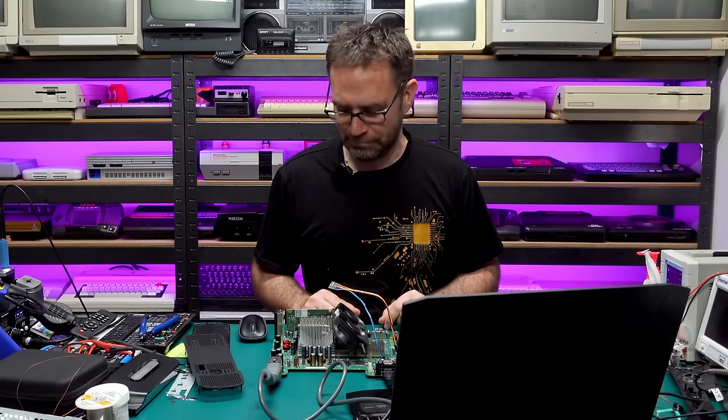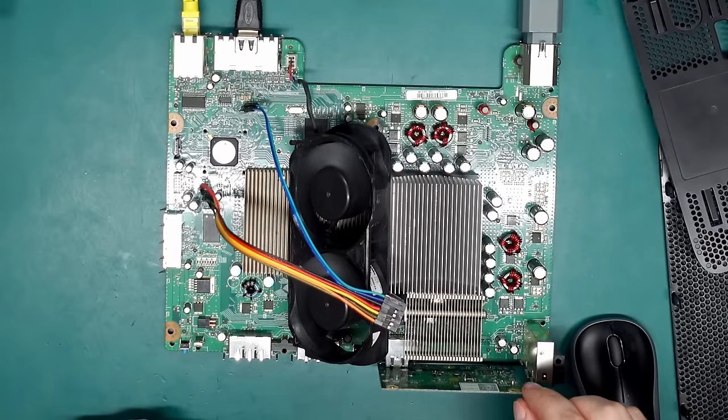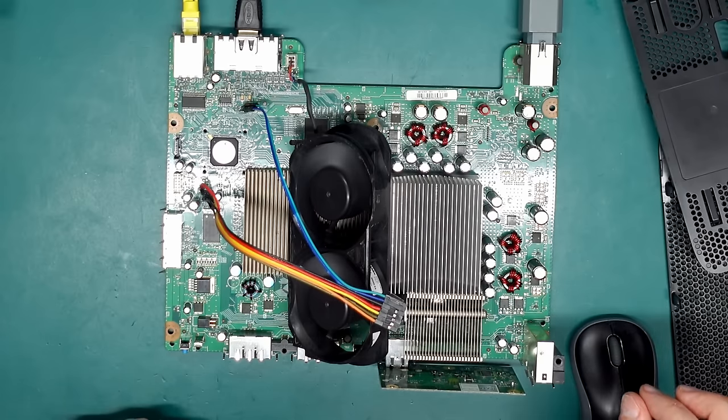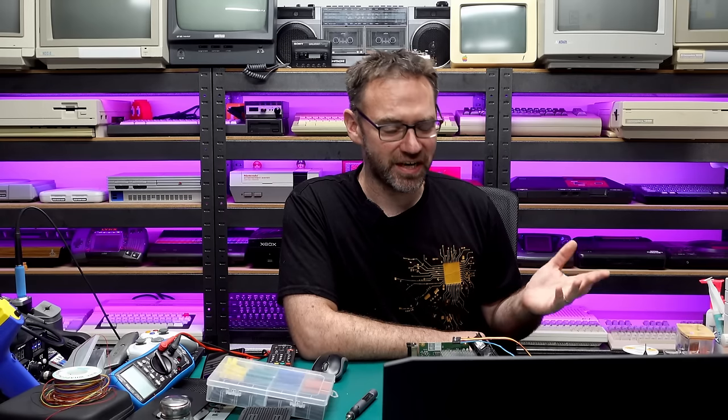Well, that didn't get us very far. The fans spin for a second, the light turns green, but then it turns off a second later and the fans stop. After a good amount of head scratching and looking under the microscope, I finally figured out the issue — in fact there were two issues. First I soldered the diode to the wrong point: I put it on FT6U6 but it's supposed to be FT6U7. I also broke the trace going to FT6U6, which didn't help at all. I finally fixed all those things up — the microscope really did come in handy for that little bit of trace repair. Let's try and boot this up and see if it now boots into Xell.